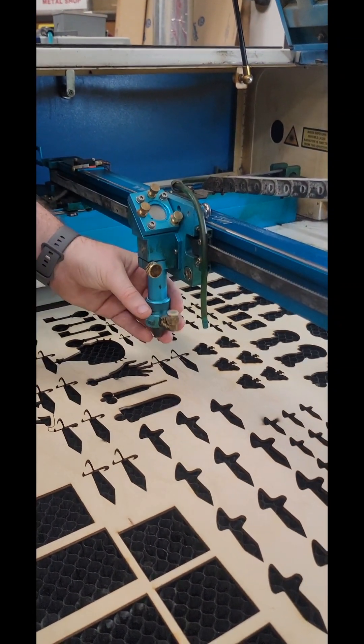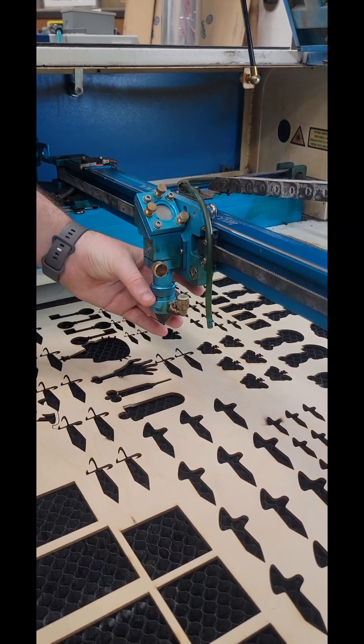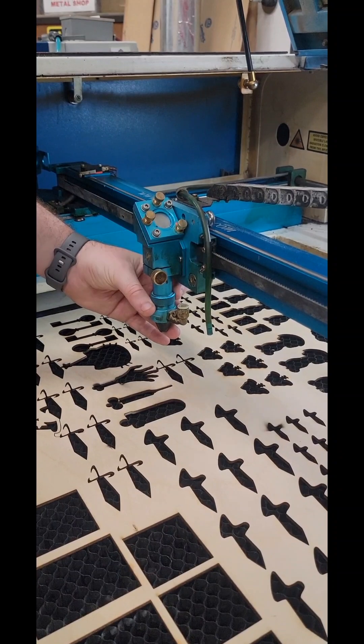Just set it up. If you're not sure and you want to put it pretty close to the top, that's fine. You don't need to worry about smashing the mirror if you go very slowly. You will feel it stop, and then lower it down a hair and you're good.